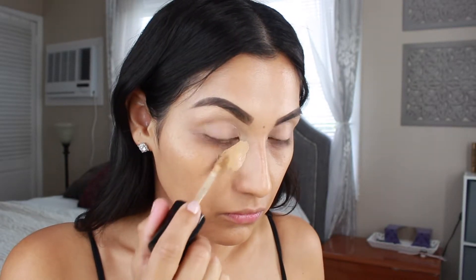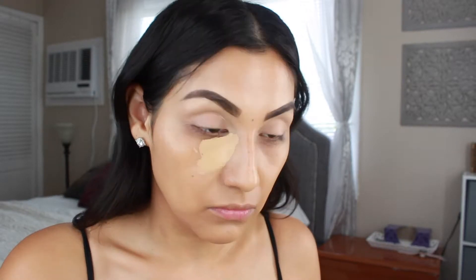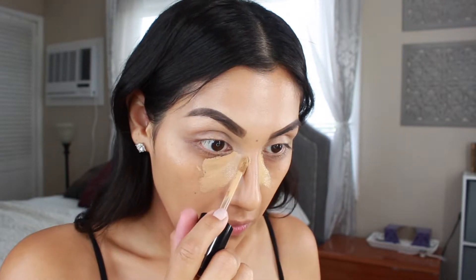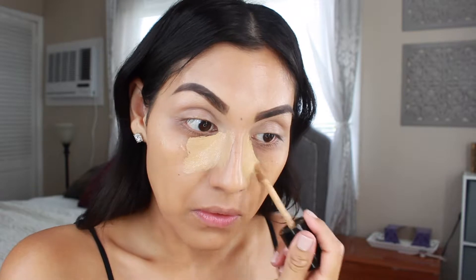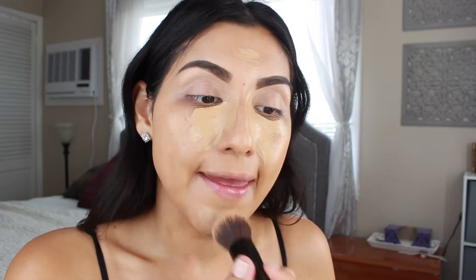For concealer I'm going in with the Too Faced Born This Way multi-sculpting concealer. I haven't used this one in a couple of weeks so I'm going to use it today — this is in the shade Warm Beige. I'm using the same brush to blend that out.